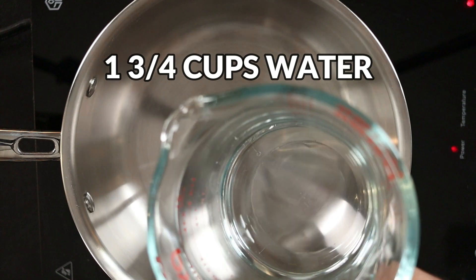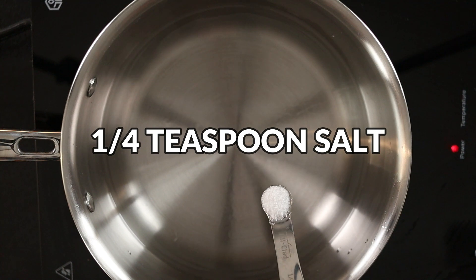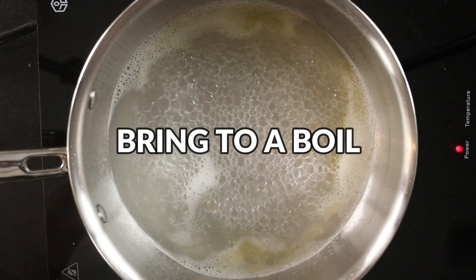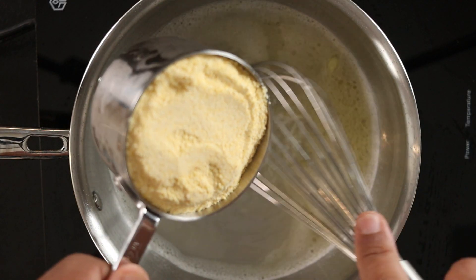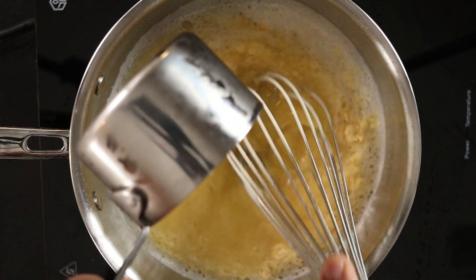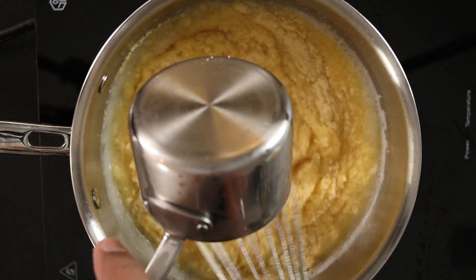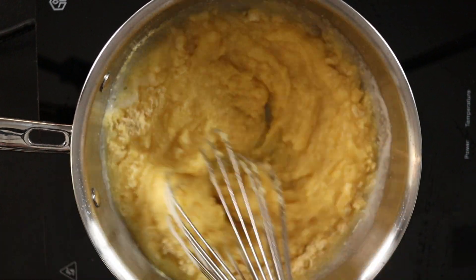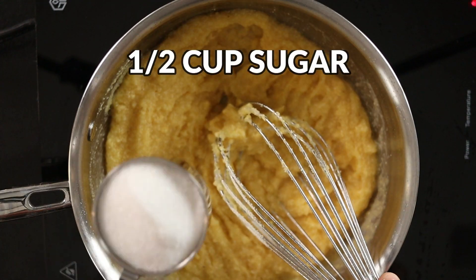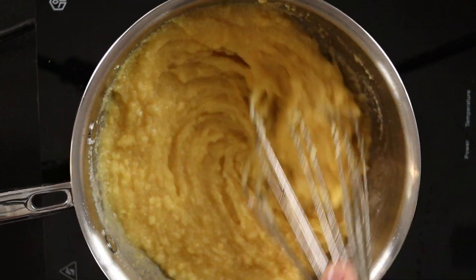For the traditional version, add one and three-quarter cups of water. To that we're adding a quarter teaspoon of salt and one tablespoon of butter. Add one cup of yellow cornmeal, then add half a cup of granulated sugar. Mix to combine until the mixture comes together and pulls away from the bottom of the pan.